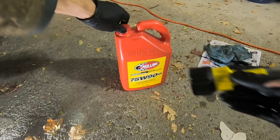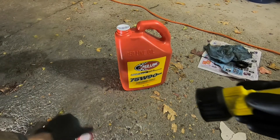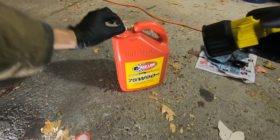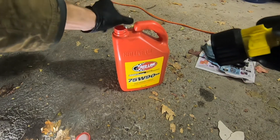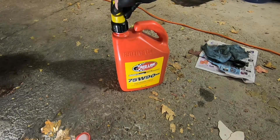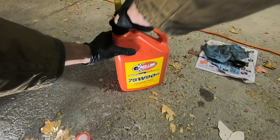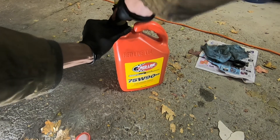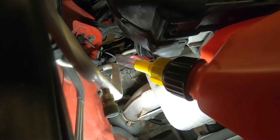It's in kind of an awkward location, so to help with that we have this flexible filler tube attachment that we will be putting onto our bottle of gear oil. We simply unscrew that, break the seal, and this just screws right on to the top like that. It has a valve here that opens and closes so we can avoid any unnecessary spillage. You can see I've got the tube routed into the filler port.